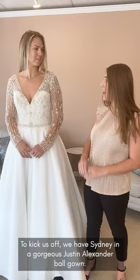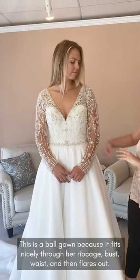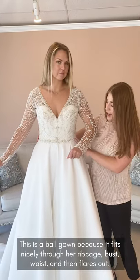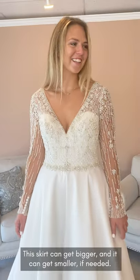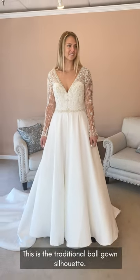To kick us off, we have Sydney in a gorgeous Justin Alexander ball gown. This is a ball gown because it fits really nicely through her rib cage, through her bust, through her waist, and then it flares out from the bottom down there. This skirt can get bigger or smaller if needed, but this is your traditional ball gown silhouette.